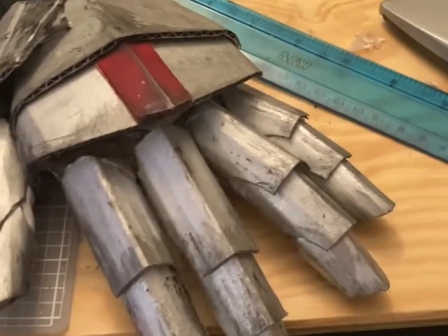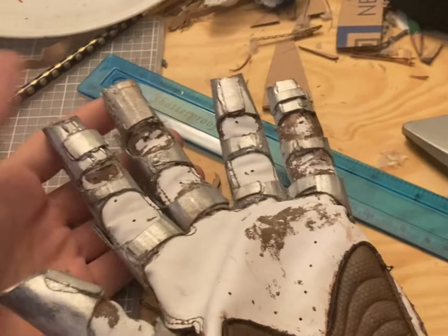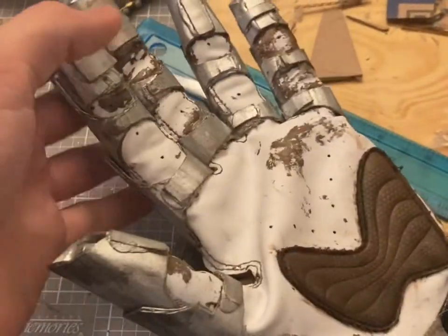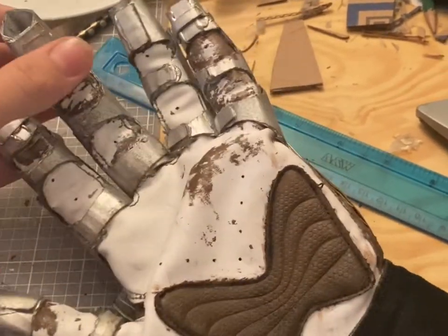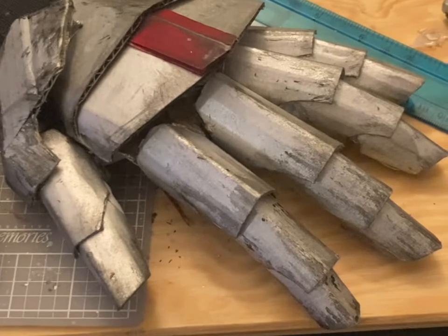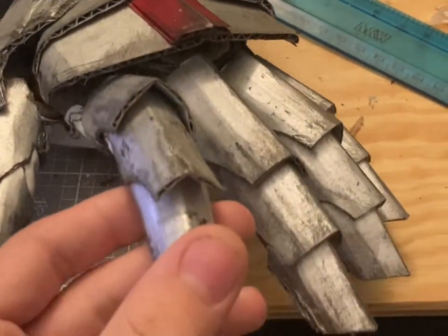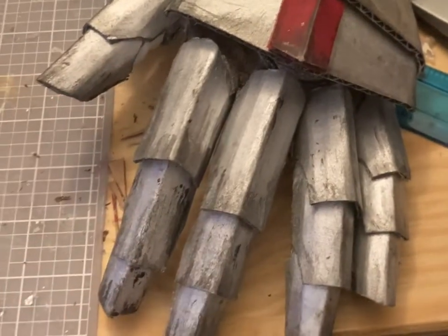Each one of these segments is glued on. I did not make every single one of these segments by my own design. There is a video on YouTube — if you just look up cardboard gauntlets, a dude making cardboard robot gauntlets — that gave me the base, because he includes his templates in the description. That gave me the base for all of these different individual segments that I modified to be more knight-like.